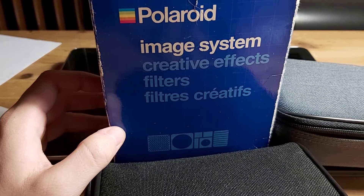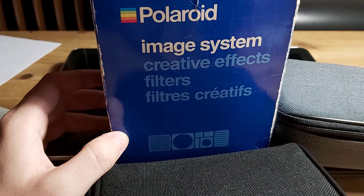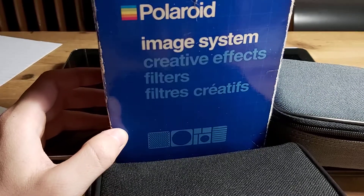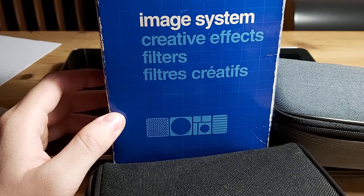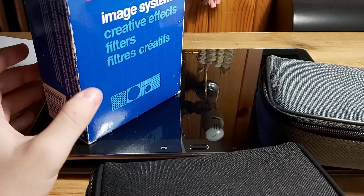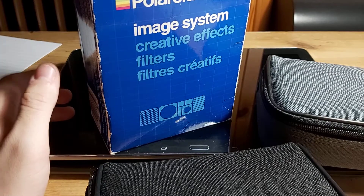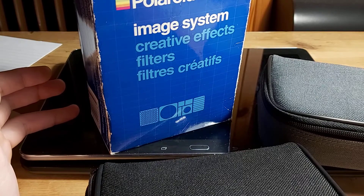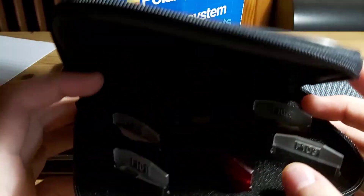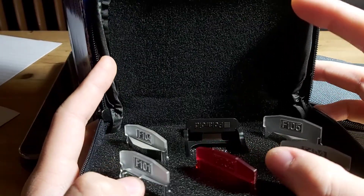Hi, this is about the Polaroid Image System Creative Effects Filters from 2019, Polaroid Originals. Polaroid decided to stop the Spectra film production, so now a lot of Spectra cameras are obsolete. But there are some quite valuable filters or effects for the camera, which some of you might be able to use with the SX-70 or the SLR 680, but not with the Polaroid 600, which is quite disappointing because those are very good cameras. I have two boxes here.